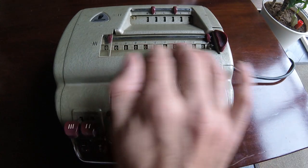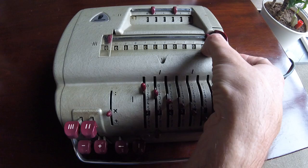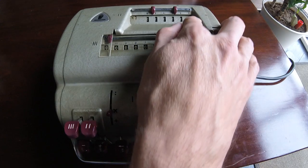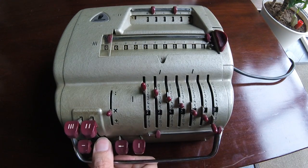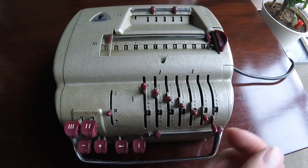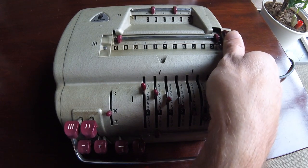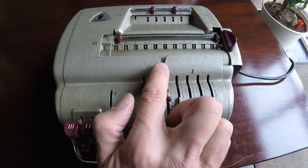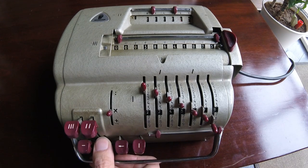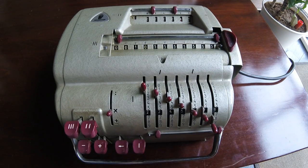We are going to multiply by 45, and for that, first we multiply by 5 in the multiplication setting. We just press this until we get a 5 over here. We have this partial result here. Now we need to multiply by 40, so we do that by shifting the position of the output register — now it is in position number 2. We multiply by 4 and we have an almost nice, even result over here. But anyway, that's the correct result.